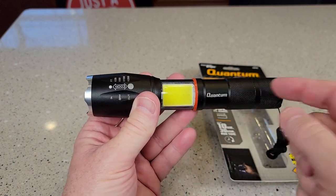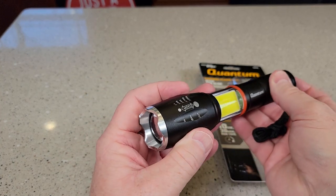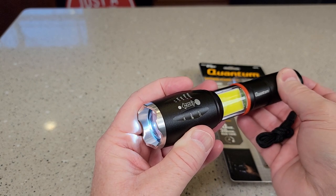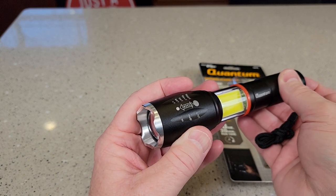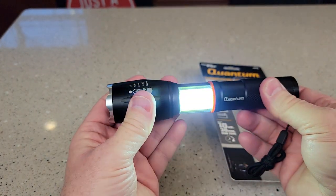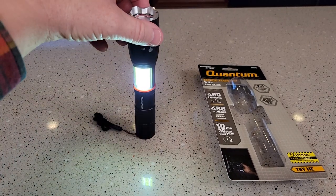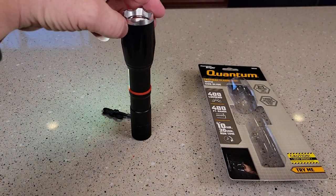In order to get these LED lights on, you'd have to go through all the different modes, and then the last one is this one right here. So it makes it nice if you want to stand it — you can sit it down like this. It does sit flat, and it can light up your area.